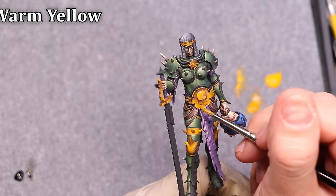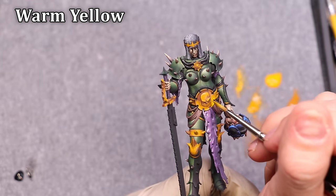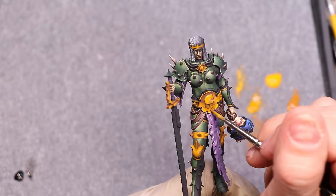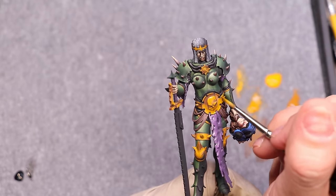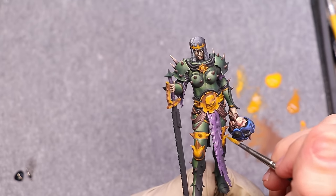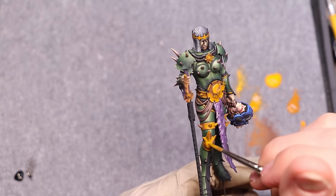Each time you see me going up a value step — now we're into just the pure warm yellow — each time I'm doing this thinned very heavily, basically one-to-one with water. Each time I'm doing at least two full coats, sometimes three if it's rather thin. As we get up into the upper yellows, we're going to need to apply more thin layers because yellow is such a naturally transparent color.